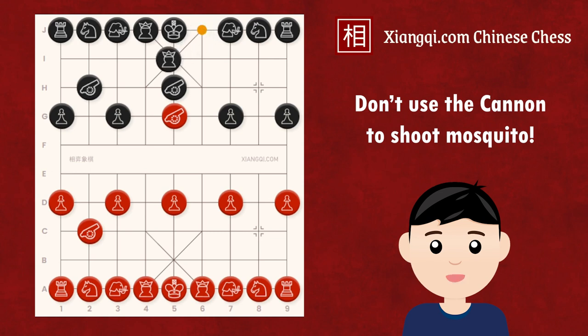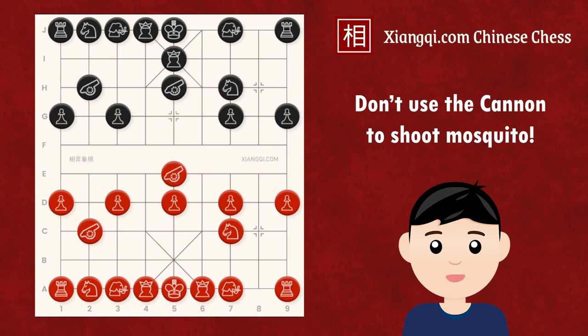Black can move up his advisor, strengthening the defense. After red develops the red horse, black can develop his horse and gain a tempo by attacking red's central canon. The red canon must retreat, and black can easily develop his own chariot and occupy this important file.